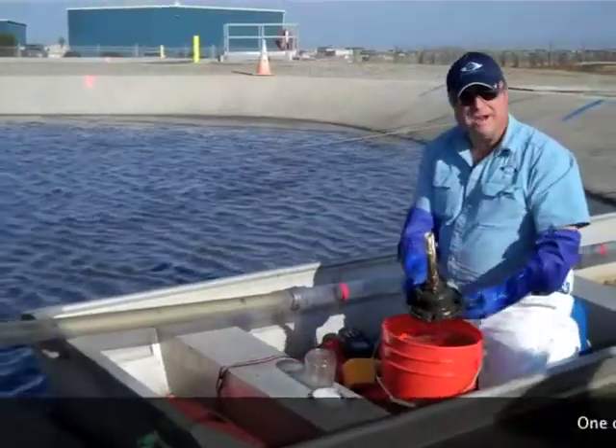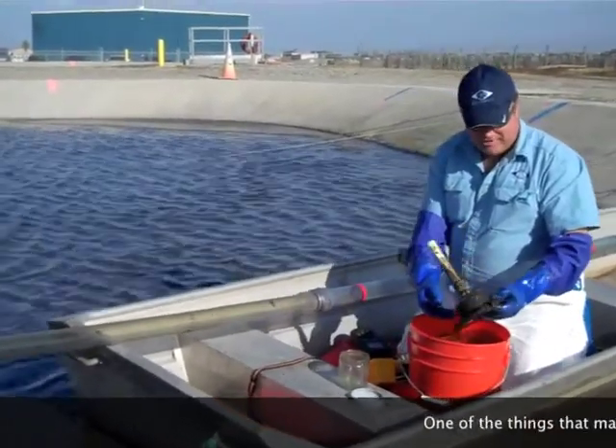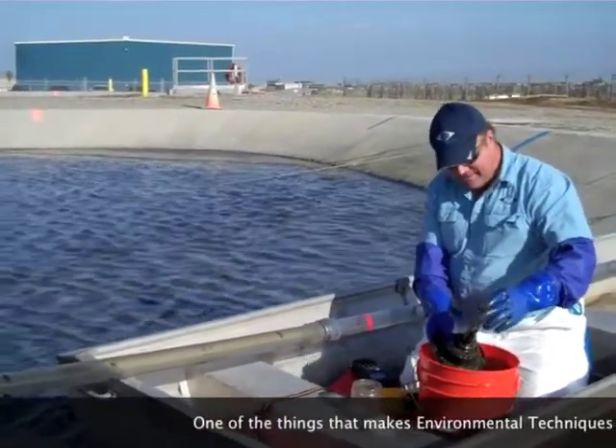In case you were wondering how I was able to check my foot valve, this is a little trigger device that we have, just made out of PVC. Put it in the bottom and this will activate the foot valve.